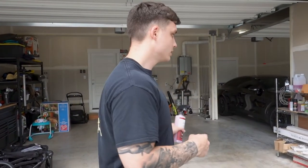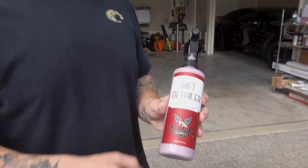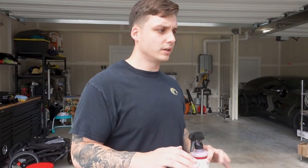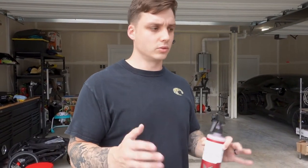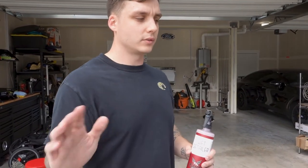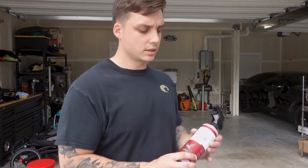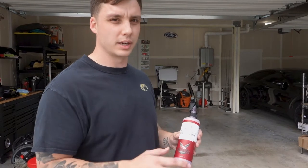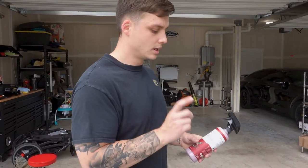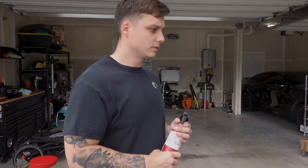Just got done washing the car and wheels. I'm going to move it around and back it into the garage so I'm out of the sun, and then dry it off. This product gives a little protection and some gloss. You don't really want to dry your vehicle with just a dry rag — you want some sort of lubricant in case there's any dirt, so you're not just dragging it across the paint. This is a good lubricant to make it glide over the paint better. Let me move it and then I'll show you the end product.